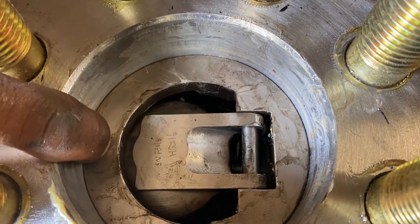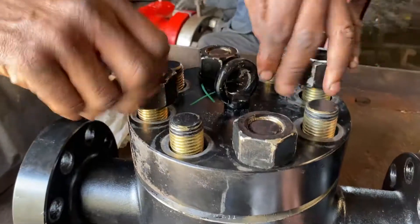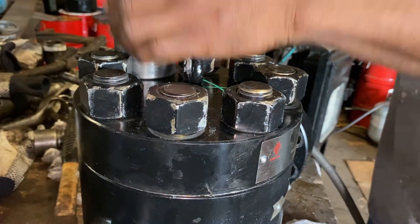Now we're going to function the valve to make sure the clapper opens like it should. This is the clapper — or disc — opening. Now that everything is complete, we're going to reassemble the bonnet and re-torque down the bolting.